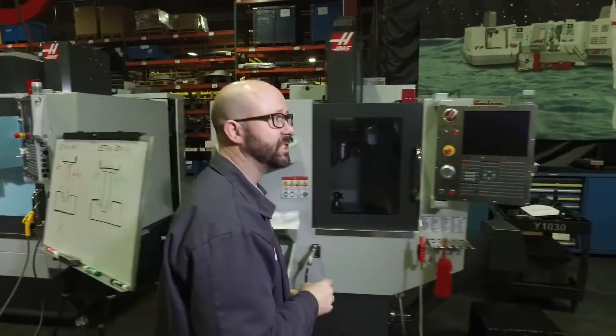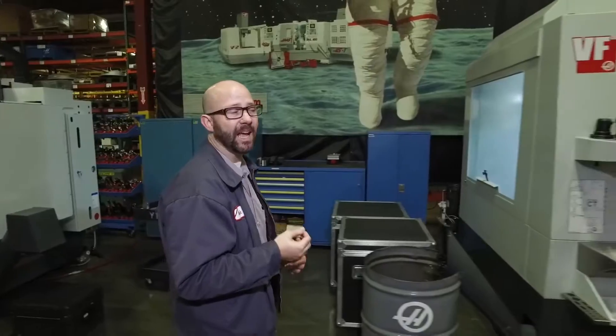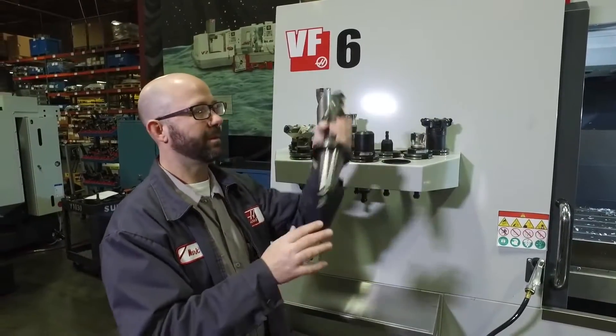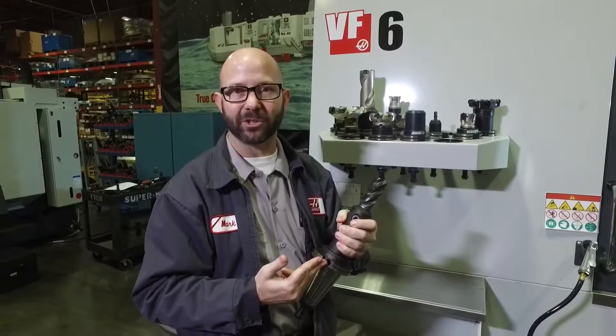All Haas mills with mill version 10.18 and newer have this feature, as long as you have the rigid tapping option enabled. Not only that, but even on our VF6 with a powerful 50-taper spindle, you can still use Setting 130 to retract the tap much faster than it's feeding in.